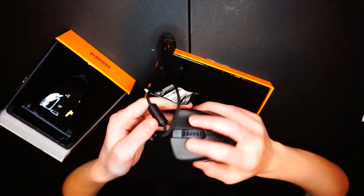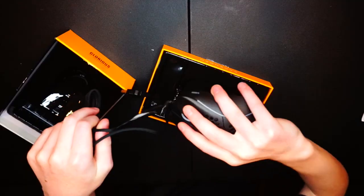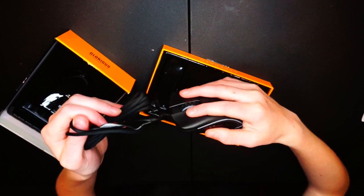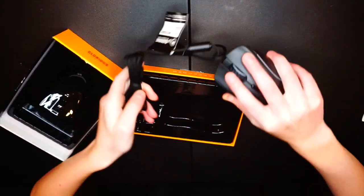Oh, this is so light — it literally feels like I'm holding a feather. I wish you guys could feel how light this is right now, it is so nice. Okay, let's set the box aside.